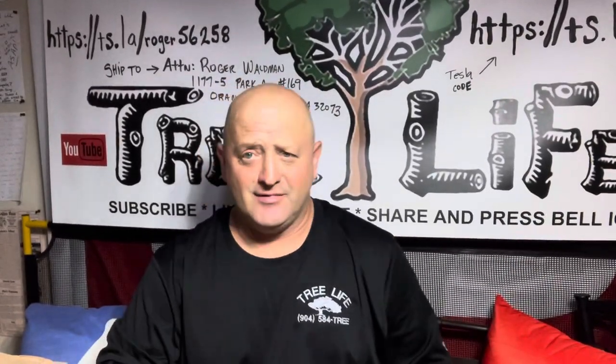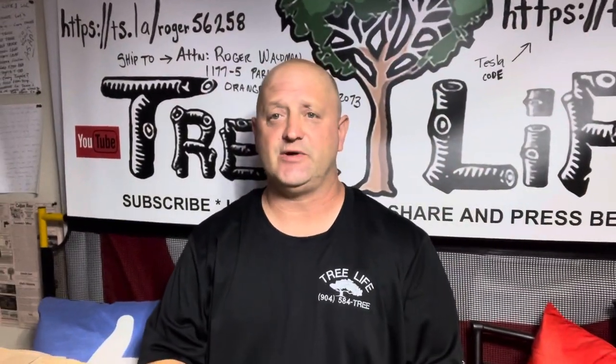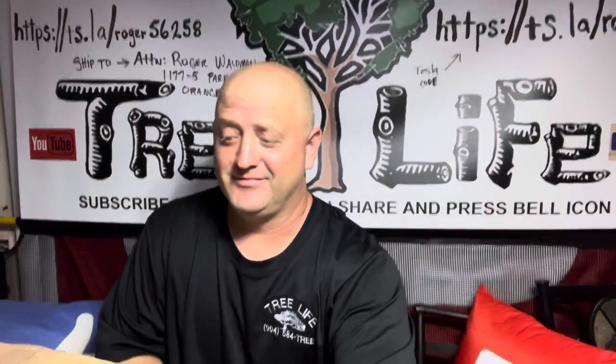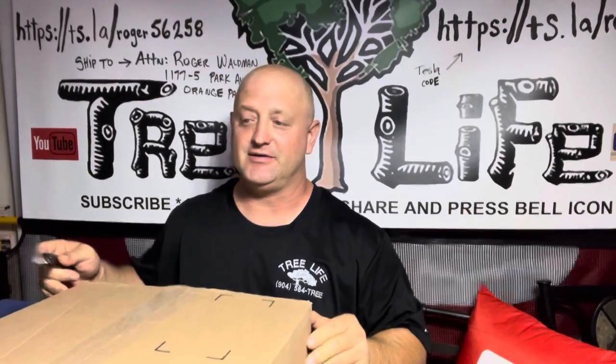Hello YouTube. We're doing another box opening. It has rained so much in the last two or three weeks. I'm thinking about building an ark. I build everything else, so I might as well build a boat because we're probably going to need it.